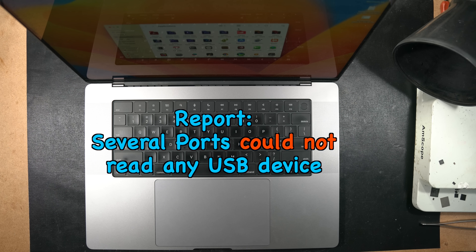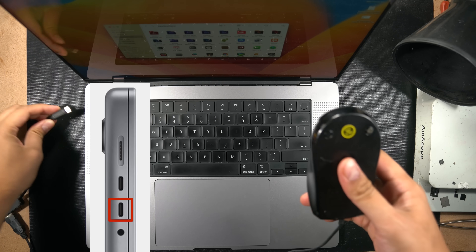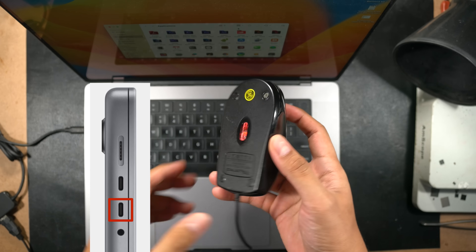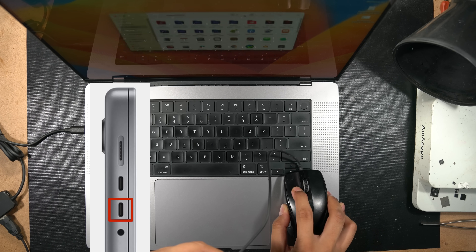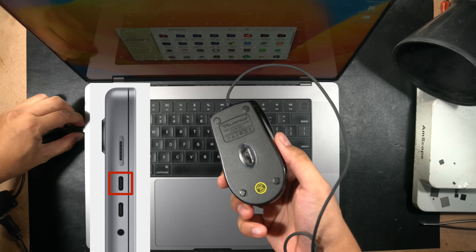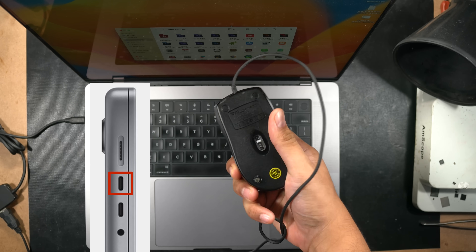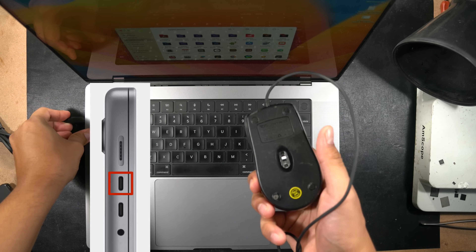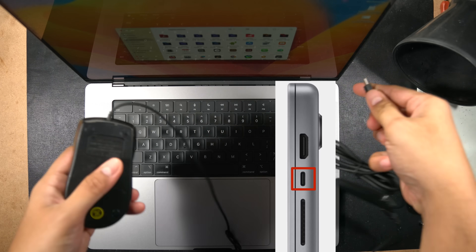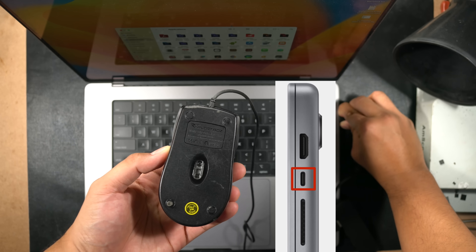We passed the MacBook to QC to check everything. Unfortunately, several USB-C ports could not read or find any USB device. Using a USB 2.0 mouse as a simple test: plugged into the lower left USB-C port the red LED functioned and the cursor moved normally. But switching the cable to the upper left port, the mouse simply didn't respond and showed no red light, no matter how many times the cable was reinserted.